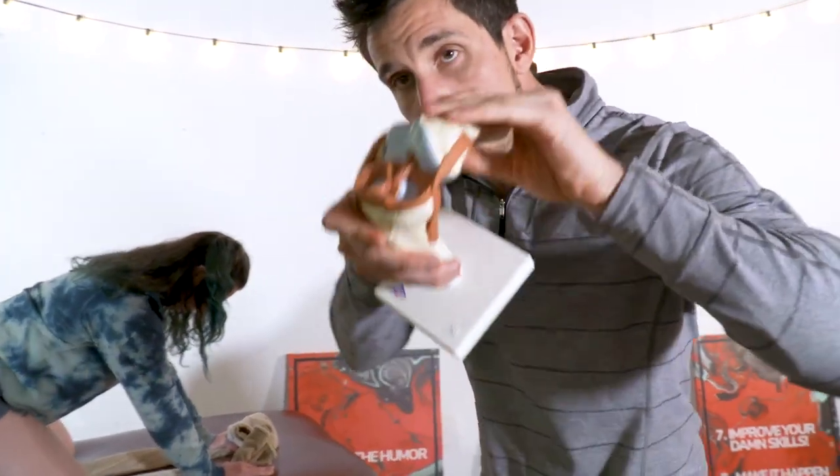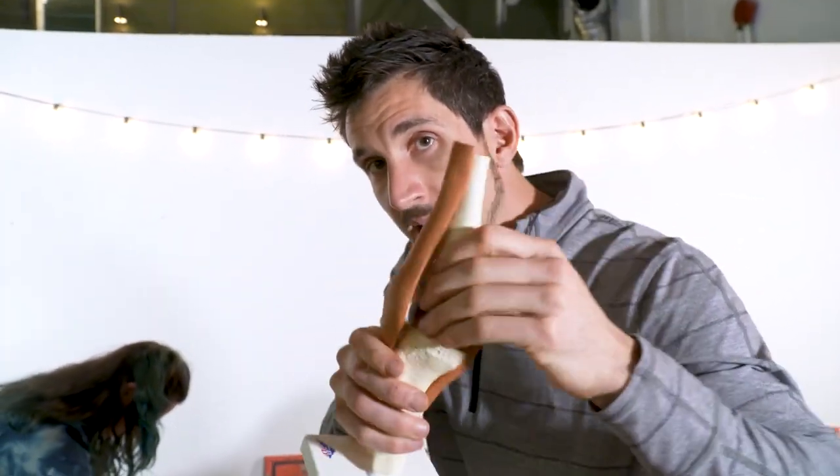Your meniscus is a cushion in the knee, and there's not much circulation in that cushion.